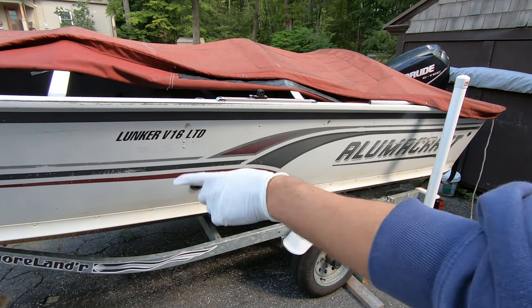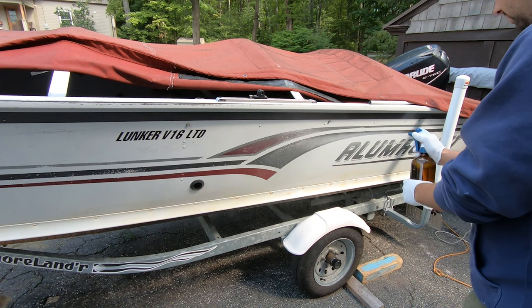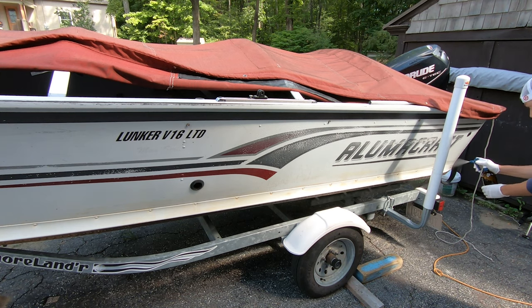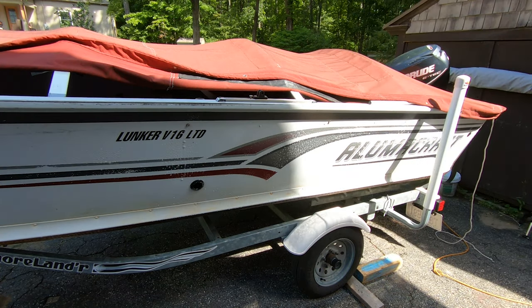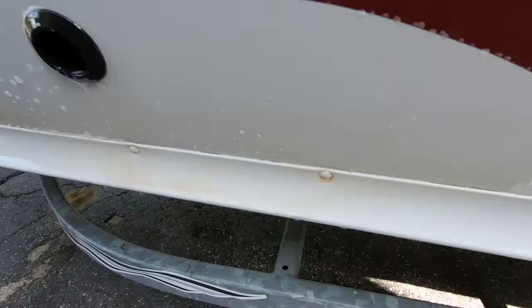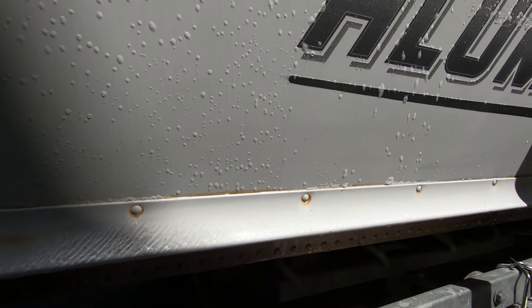Just gonna start spraying this scum line here. Geez, you can see this stuff coming right off already! We're gonna let that set for two minutes, but it's literally just coming off right now. That's crazy - look at that, it's just melting that stuff off already. Looks cleaner already.